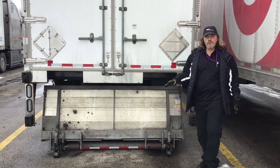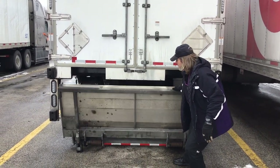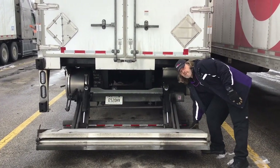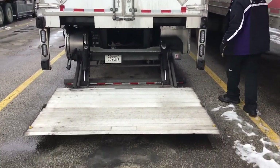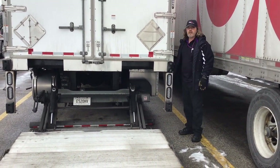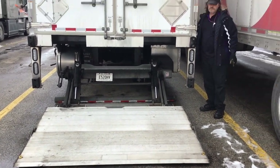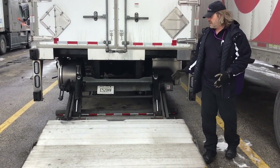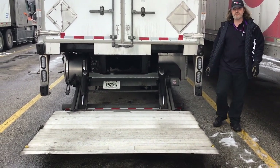You let the tailgate all the way down to the ground first so you can clear here and pull it out. Then you drop the tailgate the rest of the way down on the ground where you have it tilted in, so you can load onto it. Then you level it out before it starts lifting up.